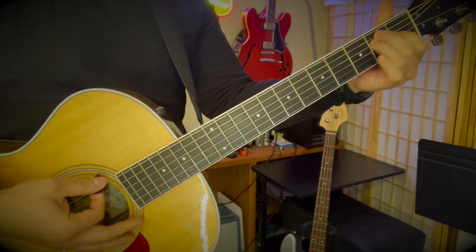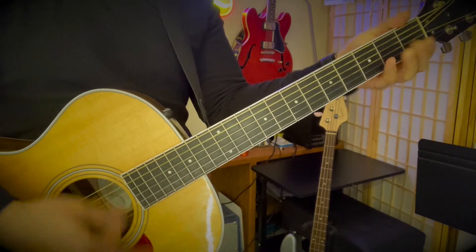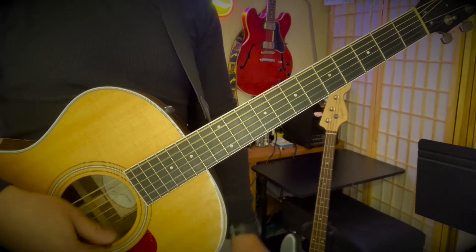You're just in regular E tuning. Make sure you're all tuned up.